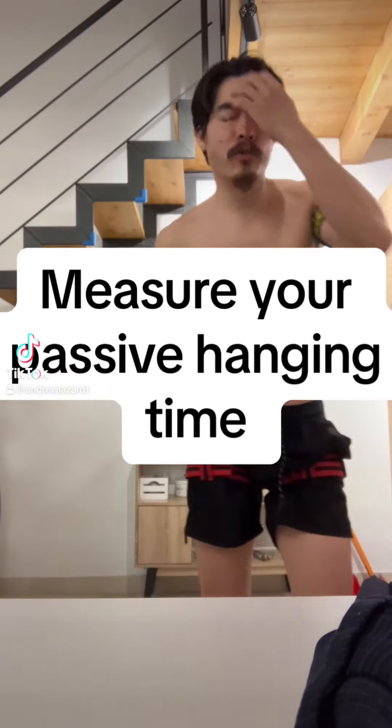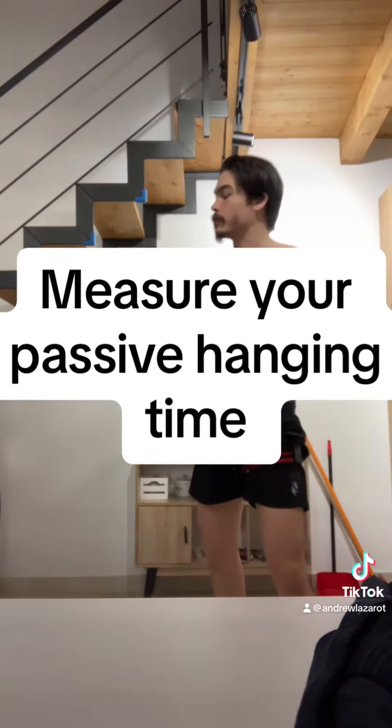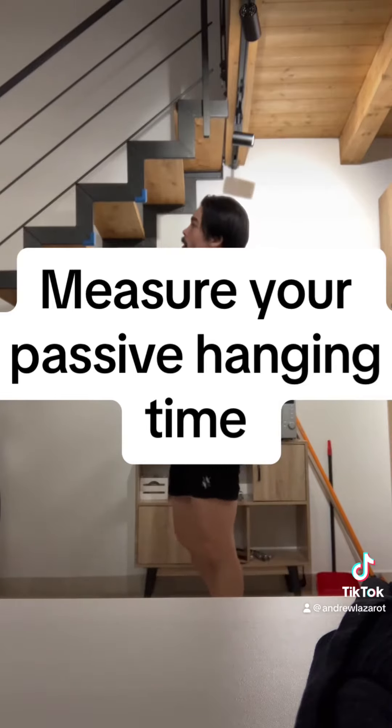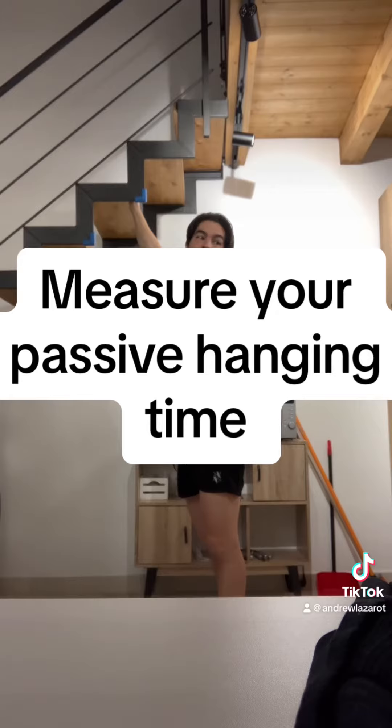All right folks, I want to start to be more surgical with these workouts. So I want to start to measure, start taking time measurements — take a time measurement for vertical hang, passive hang.